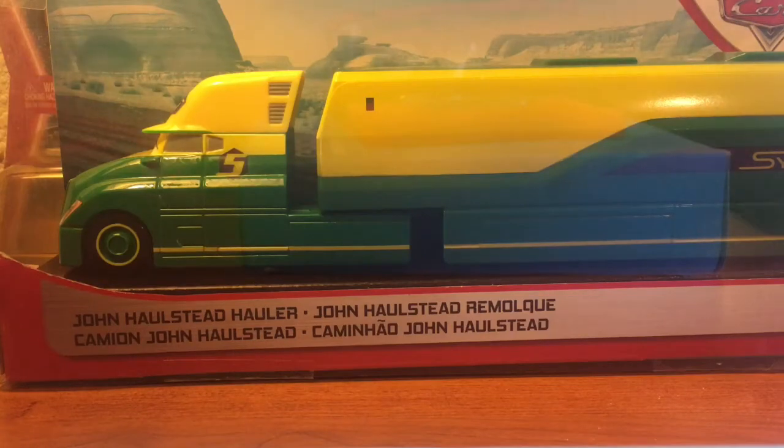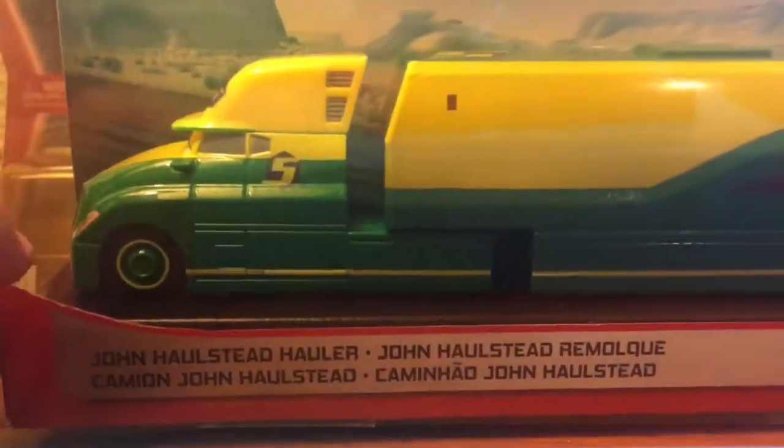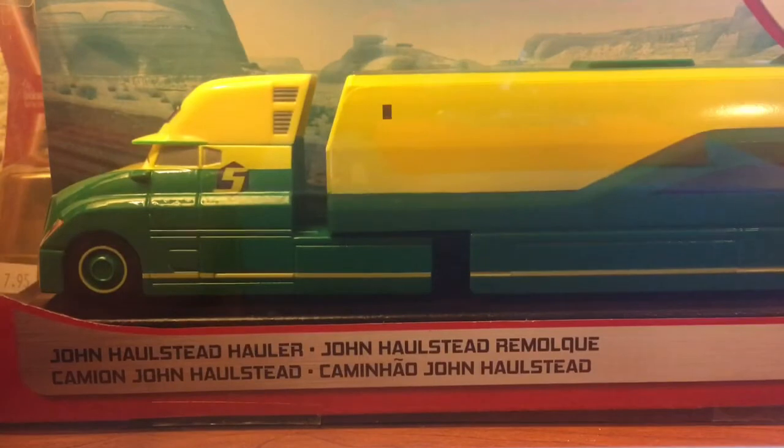Hey guys, what's up? Welcome back to another Disney Pixar Cars video on my channel. I'm having a great day and welcome back. In today's video, I'll be taking a look at John Halstead from the Disney Pixar Cars hauler series. This is one of the newest releases of haulers that came out. I was very lucky to find this guy in my stores.